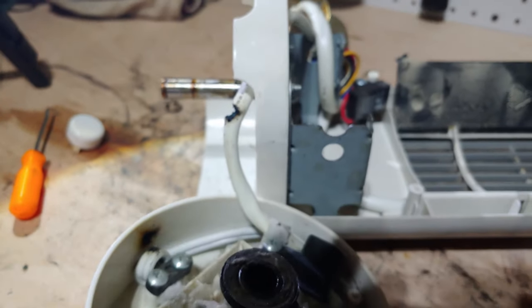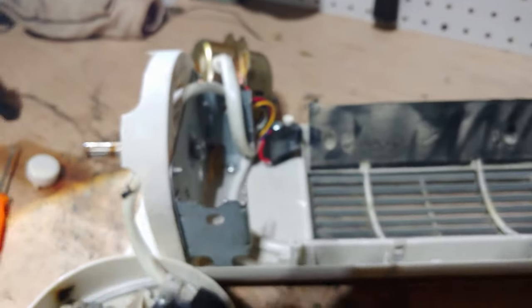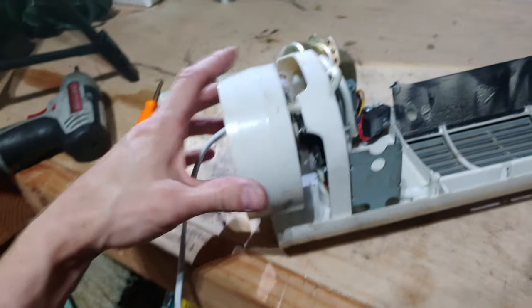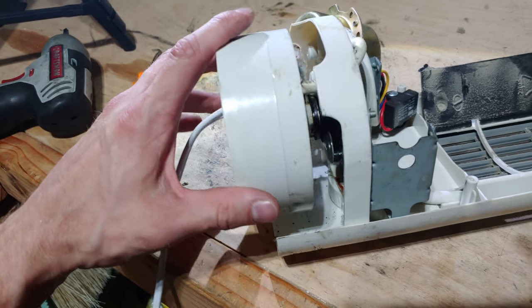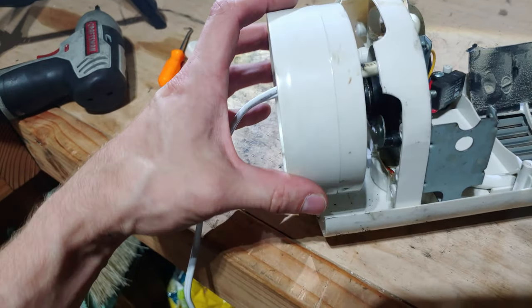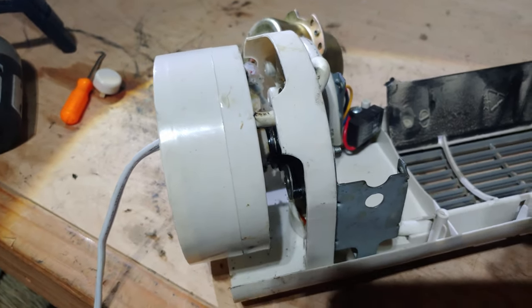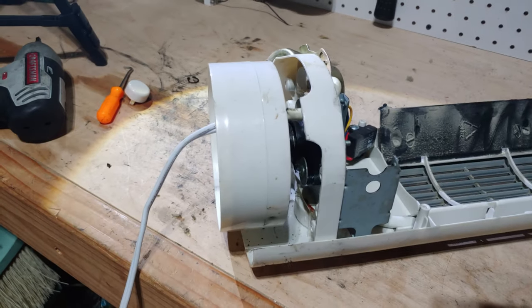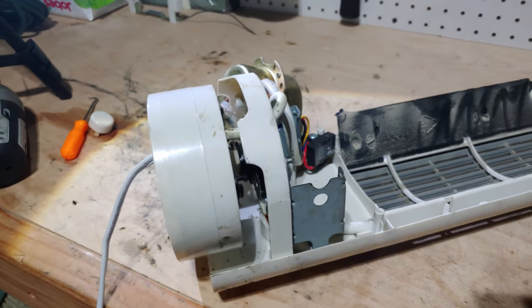Looks like it corroded as well. So I put this thing back together, sort of, and it looks like since this oscillated thousands of times through its life, it's rubbed through that insulation and then arced over. So yeah, maybe bad design, maybe a quality control issue — not sure.